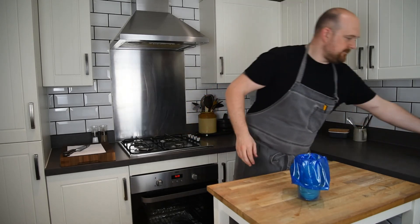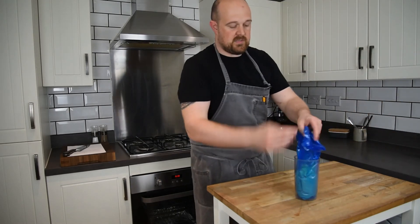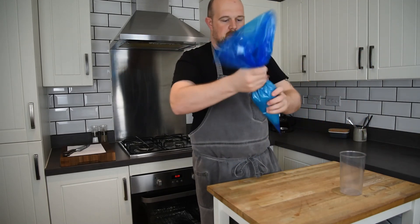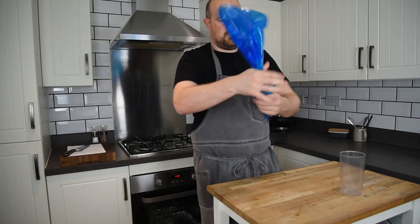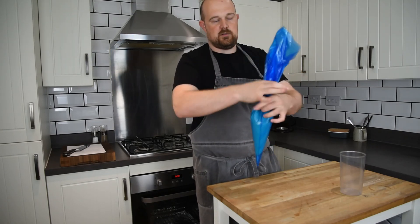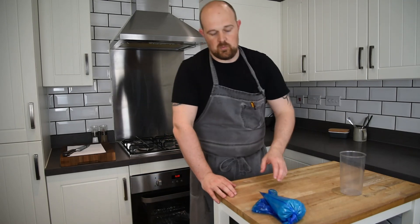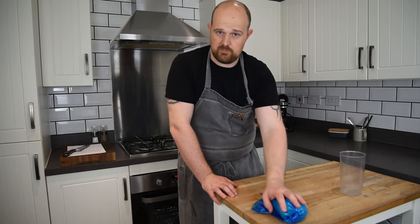That's it all out. I'm going to close the bag off, tighten it up, and pop it in the fridge. So that's the creme patisserie — all done and dusted, ready to do whatever you want with. You can make some choux buns, profiteroles, pastry cases, little fruit tartlets — the world's your oyster with creme patisserie. Thank you very much for watching, happy cooking, and I hope you enjoy. Cheers!